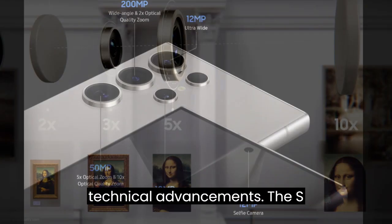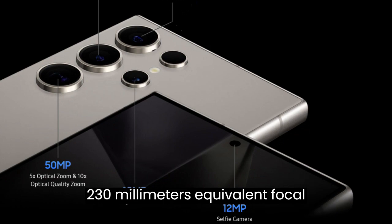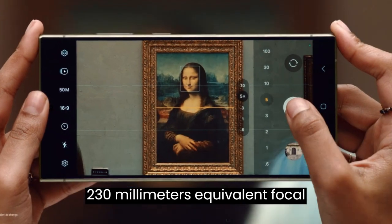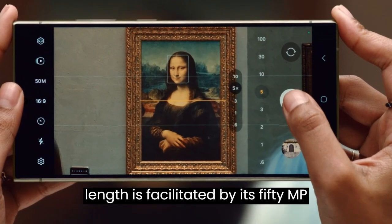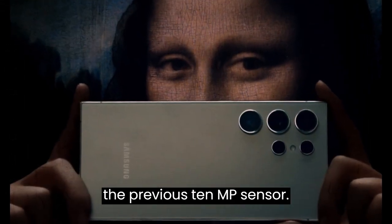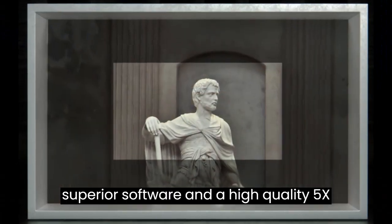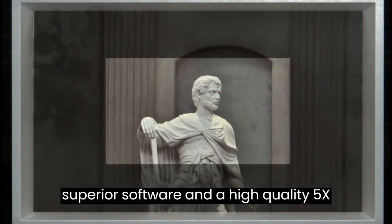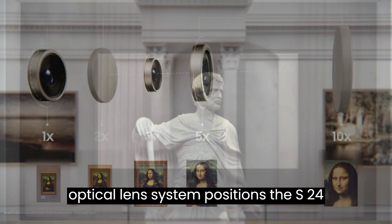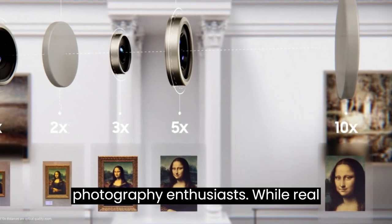The S24 Ultra's ability to achieve a 230mm equivalent focal length is facilitated by its 50MP sensor, offering 5 times the pixels of the previous 10MP sensor. This, coupled with AI enhancements, superior software, and a high-quality 5X optical lens system, positions the S24 Ultra as a promising device for photography enthusiasts.